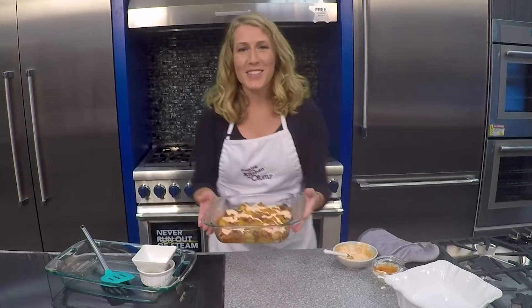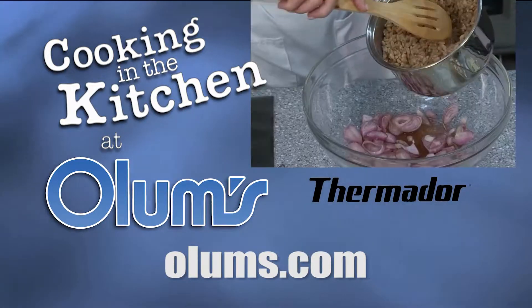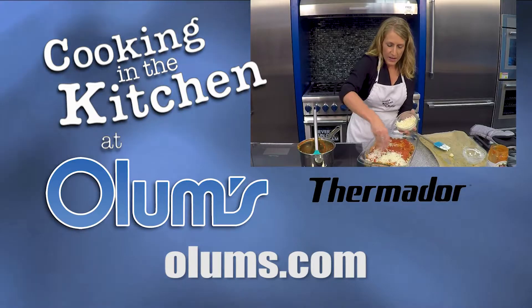For this cheesy bacon tater tot recipe, visit olums.com. Enjoy the day. Cooking in the Kitchen was brought to you from the fully operational Thermador Kitchen at Olum's.